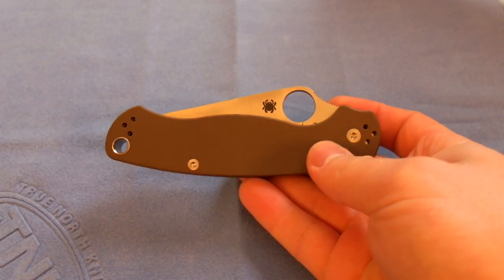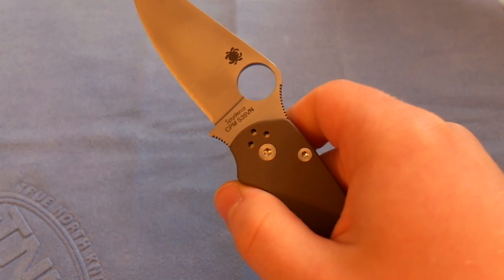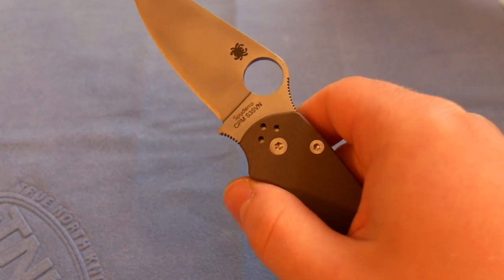The closed length is 4.81 inches. The blade steel is S35VN, which is pretty much a new and improved S30V.